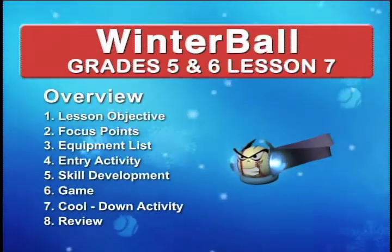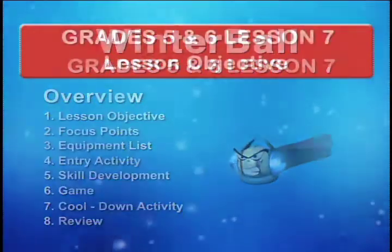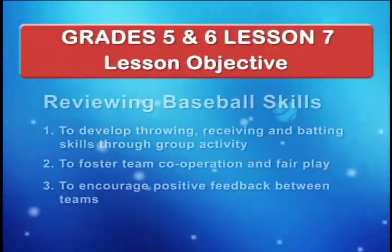Lesson 7, grades 5 and 6. Lesson Objective: reviewing baseball skills.